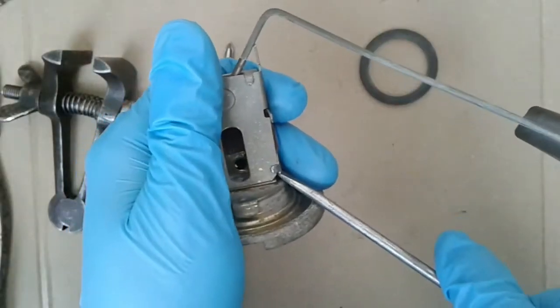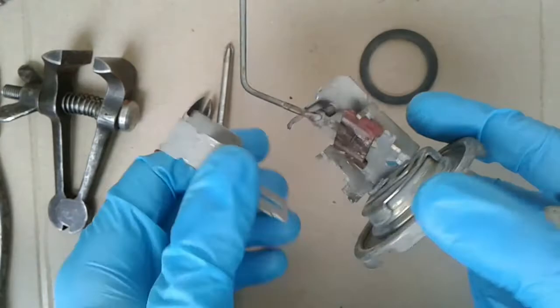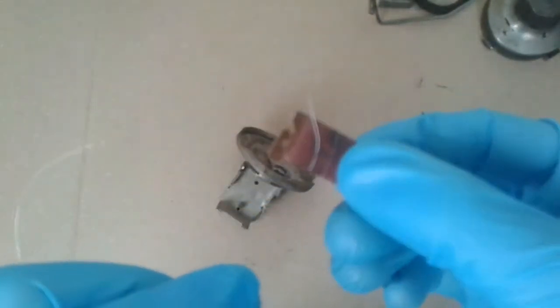I need to open the fuel gauge and see why it doesn't work. There is trouble: worn out and broken resistor wires. I replaced the resistor wire.